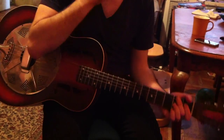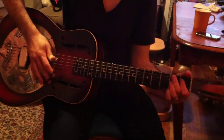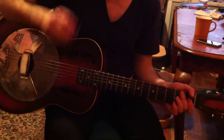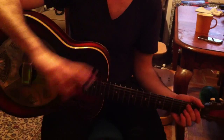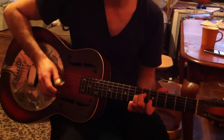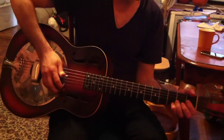This spot over here is a V7, and that's a nice spot for fills. Right, William? So that's how the first phrase can end.